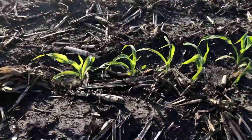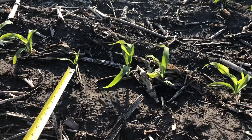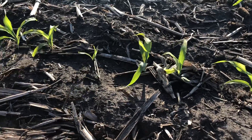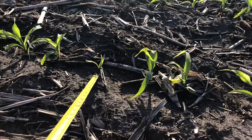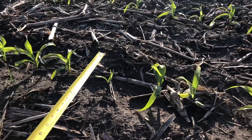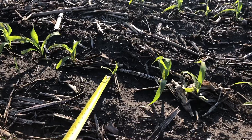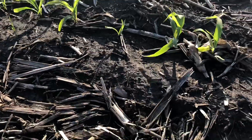Here's an example of a plant that got off to a late start - it's at least a couple of days behind its neighbors and it's probably never going to catch up to produce a good ear. It's just going to steal water, nutrients, and sunlight from neighboring plants. It could have been the row unit bouncing out of the ground momentarily over a rock, getting into shallow dirt without moisture, then having to wait for the next rain. We want to minimize this as much as possible.